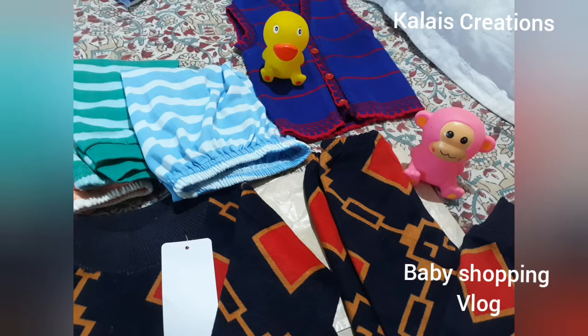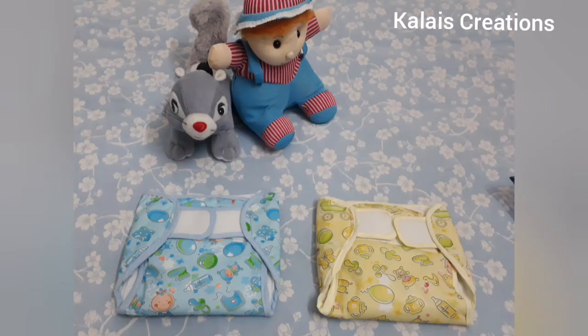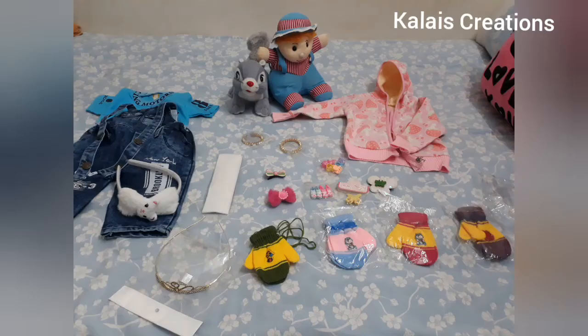Hello friends! Welcome back to my channel Color is Creation. Now I am going to show you a baby shopping haul video.